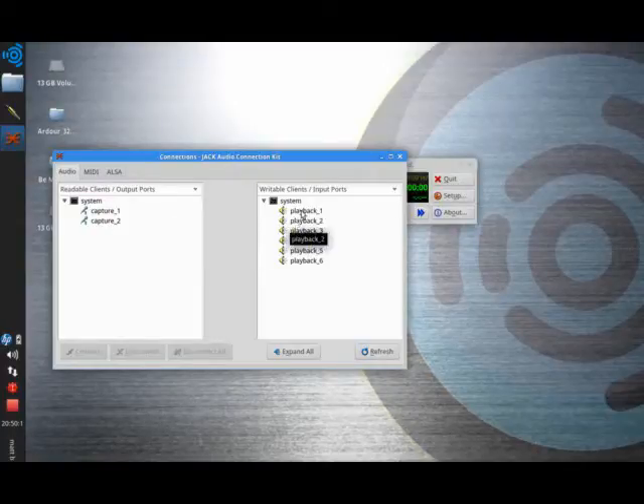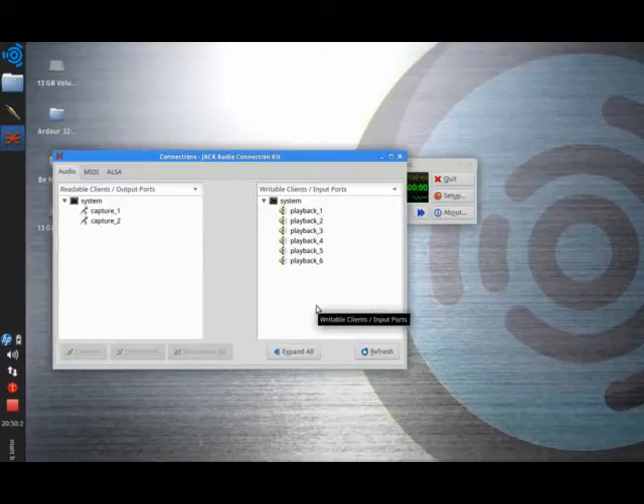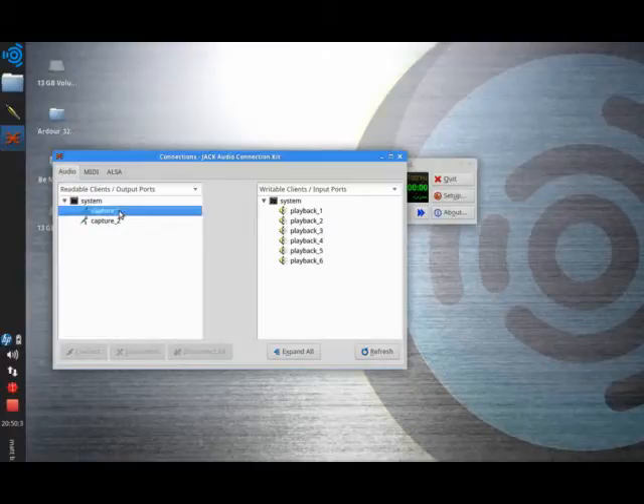Here in the Writable Clients we have the system playbacks. The sound card clearly has more output options than are physically available, because the only physical output options are Playback 1 and Playback 2 — those are the options physically available on the laptop chassis. We can connect anything to anything: I just select two things to connect and click the Connect button. So I'm going to pick up my guitar — no noise coming at the moment.